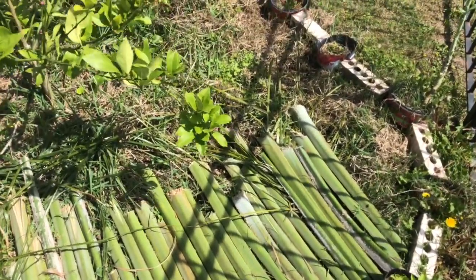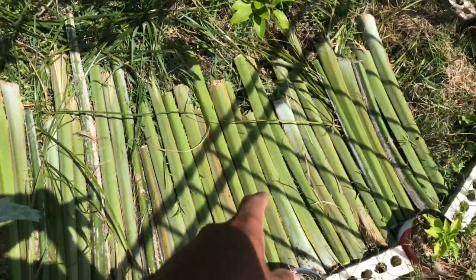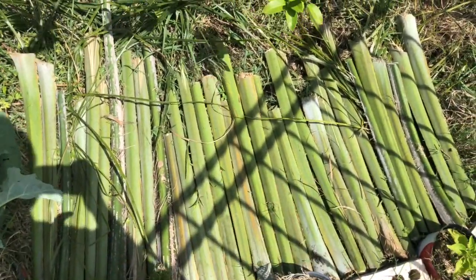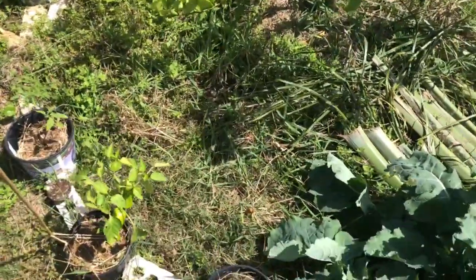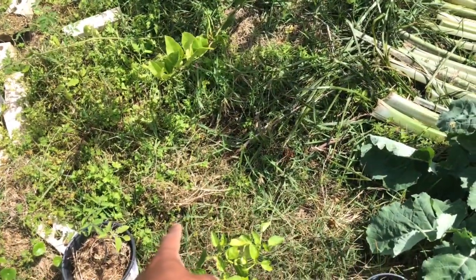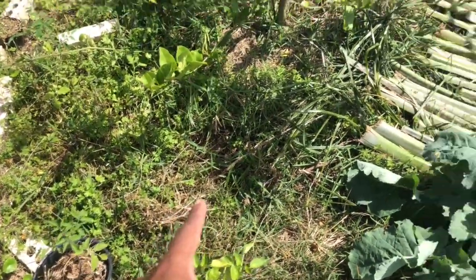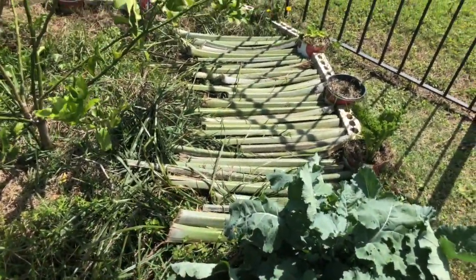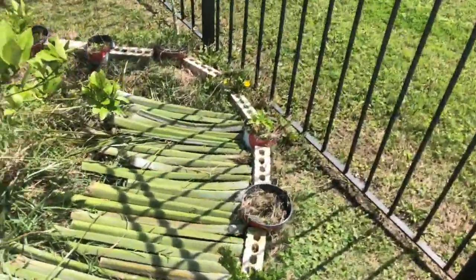It looks like it's working pretty well — you can see here there's basically no visible grass. I just placed these palm stems here, and this is how that side looked just five minutes ago. I believe it's doing a pretty good job, though you would need a lot of palms pruned to get this many stems.